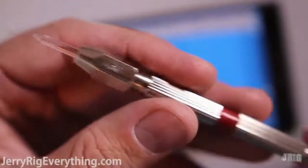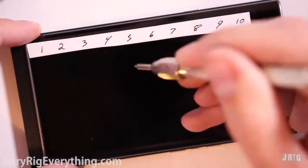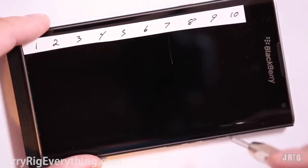Let's see what the internet has to say about the BlackBerry Priv. It has Gorilla Glass 4, same as the Nexus 6P, so it should end up pretty close on the Mohs scale of hardness. As anticipated, a level 6 pick leaves a mark and a very visible scratch can be seen at level 7.